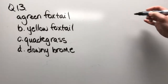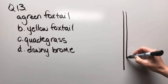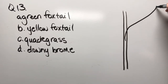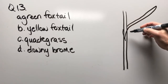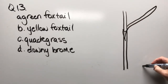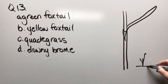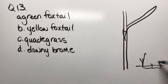Question thirteen: green foxtail, yellow foxtail, quack grass, or downy brome. Let's draw the leaf coming out and back around like that, with little identifiers right there. Then we'll draw a little grass at ground level with another one coming up and another one — you get the idea.